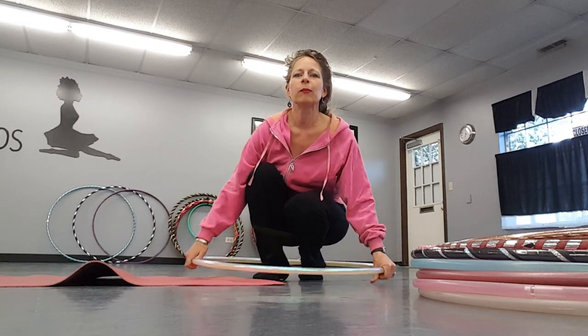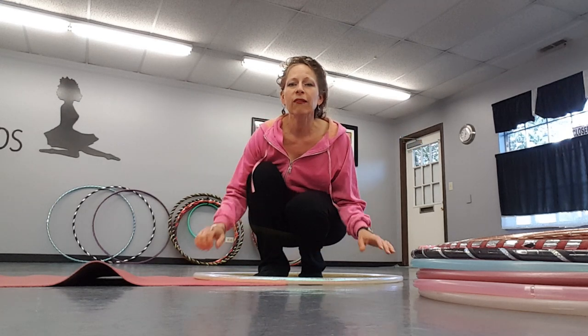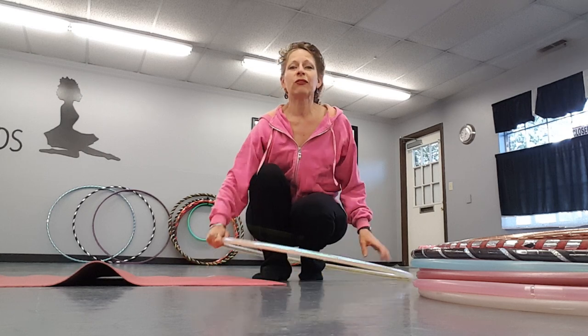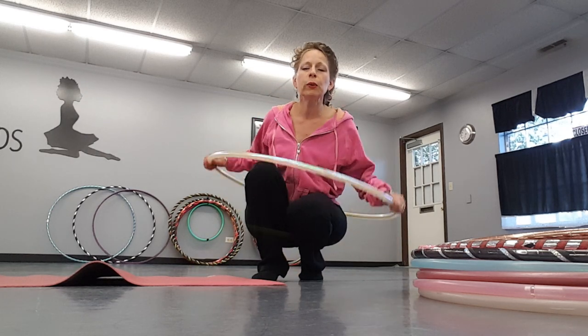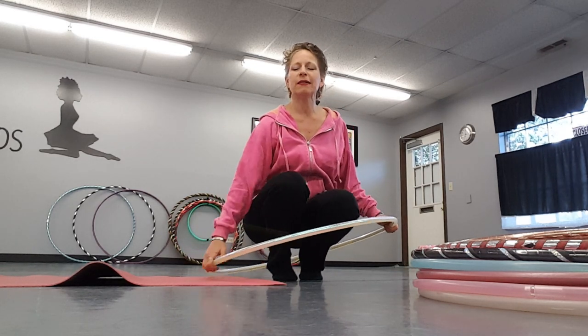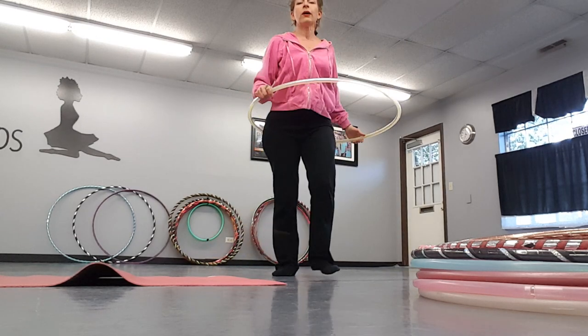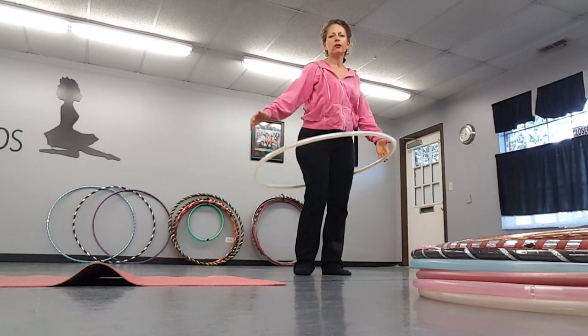One fun thing from class: we inevitably all drop our hoops. We have what we call a happy hoop glee word — it's a happy word instead of a swear word. Whenever you drop your hoop, which you will, have something happy to say. Mine is 'woohoo!' or whatever the happy word is at the time. Then pick it up like you meant to do it!